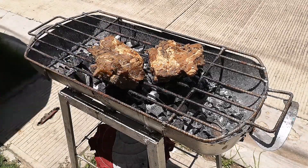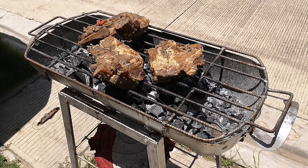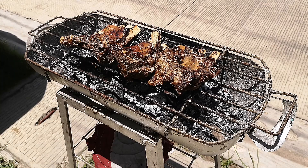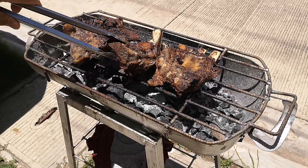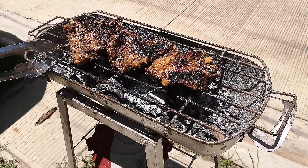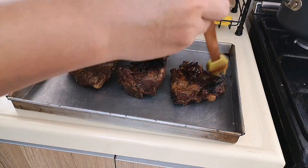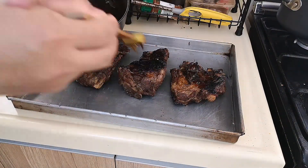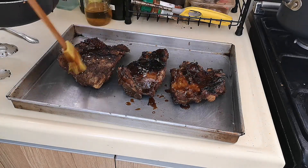Heat your cooked pork ribs over charcoal until you get your desired grill marks. This will also infuse a smoky barbecue flavor to our meat. Generously baste your pork ribs with your barbecue sauce before serving.